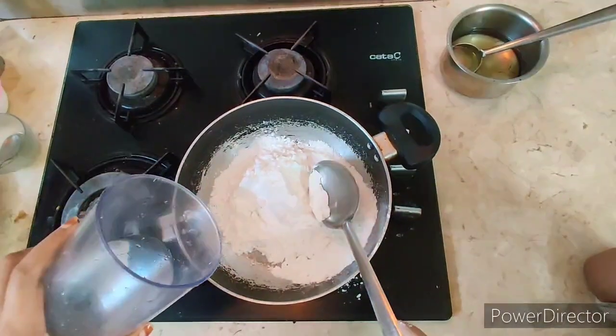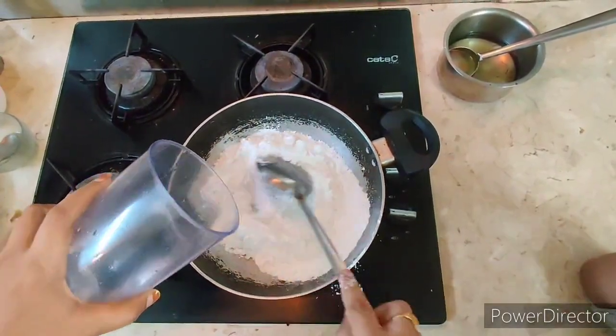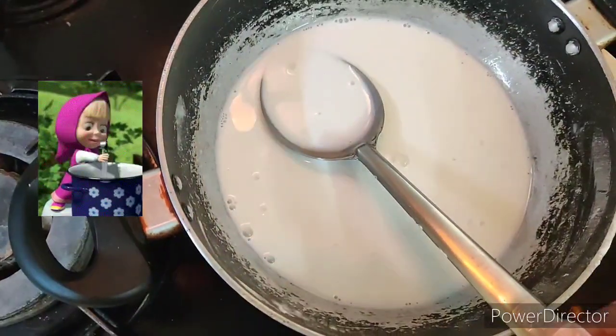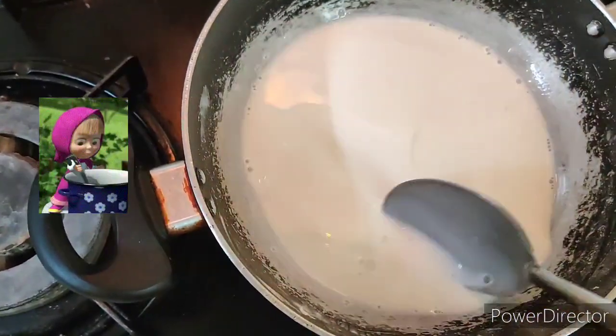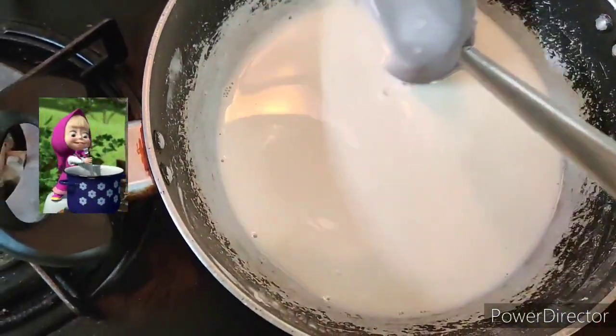Add corn flour in the pan and add a little bit of water. Stir it and mix the corn flour with water without any lumps. Now put it on the stove.